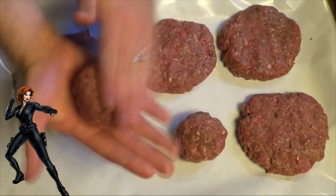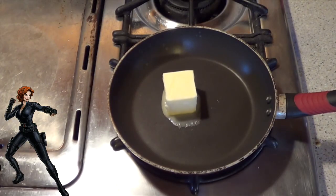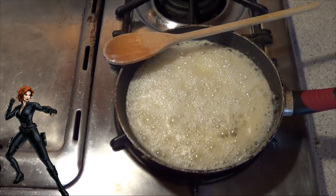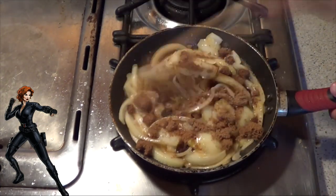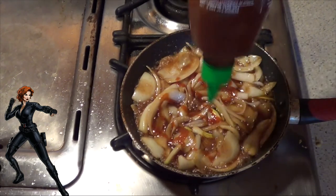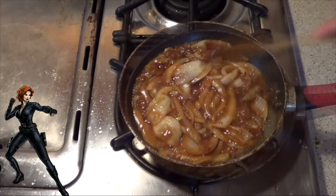For Black Widow we did another stuffed burger, but this time we stuffed it with a sweet and spicy onion marmalade. We made that by putting a lot of butter in a pan and then sautéing onions until they became glossy. Then we added brown sugar and mixed it around until it began to caramelize. After that we hit it with Sriracha hot sauce, mixed it up, and put it right inside the burger.